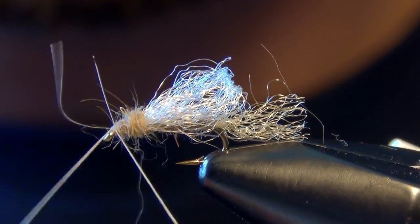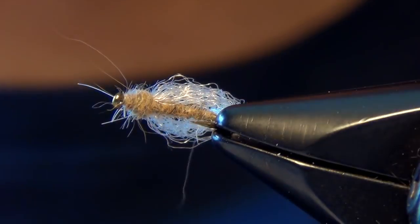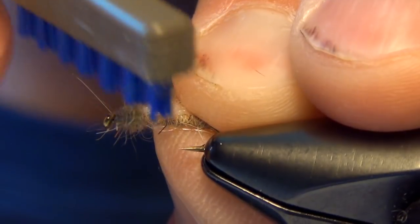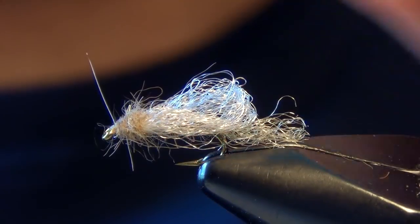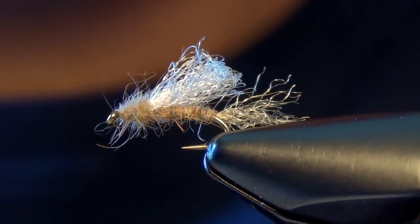We can take our whip finisher and just whip finish right there at the front. You can trim out those guard hairs or leave them in — either way it doesn't really matter, the fish like either way. I'm going to take a little brush and just brush out some of the dubbing, swooping it all back.